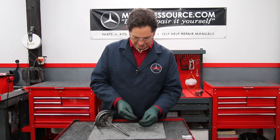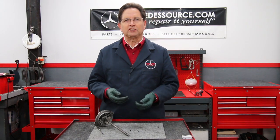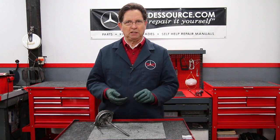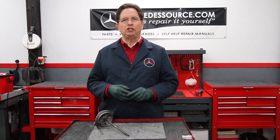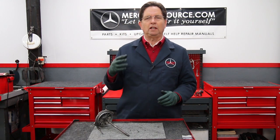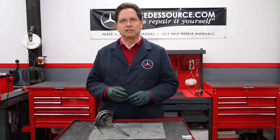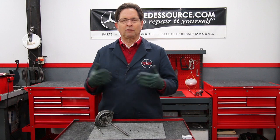They just fall apart with a little stress. It's really important to check these every time you do an oil change — if you have a cracked one, that's a real problem. I recommend changing them every third oil change; you don't have to do it every time as they will last longer than that.